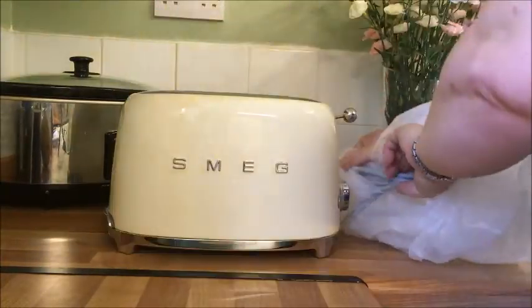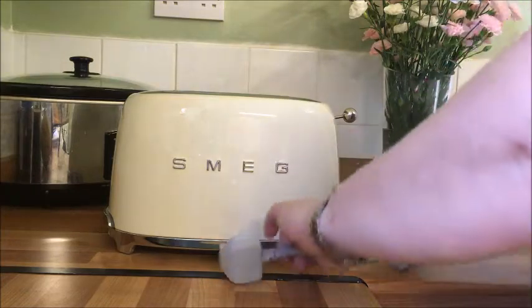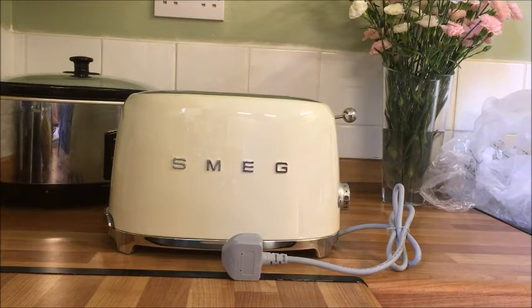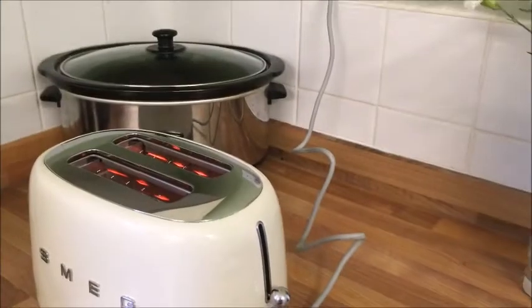Looking pretty smart! This is the thing about Smeg — I think anyone that's heard of the name knows that it's a real quality brand. Just look at that finish on it; it's beautiful.